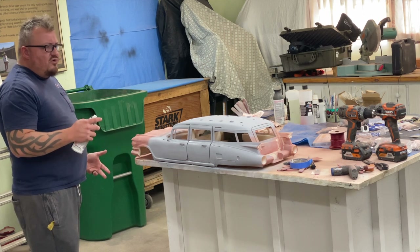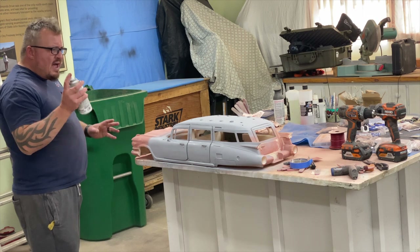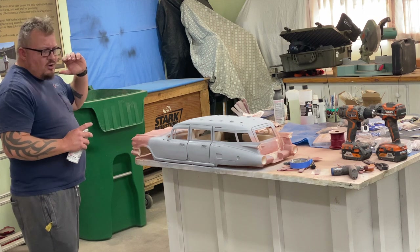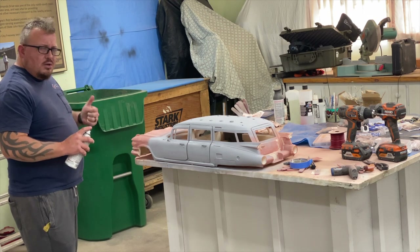Then one more coat of primer, and after that we'll do a wet sand with 1000 grit. Between that and the primer, that should get it so nice and smooth that we can come back through with a gloss white coat and it should just look like one solid piece.